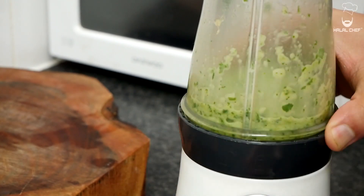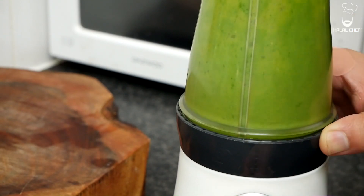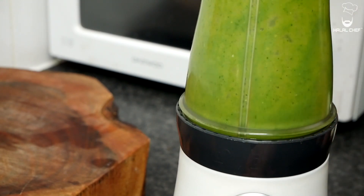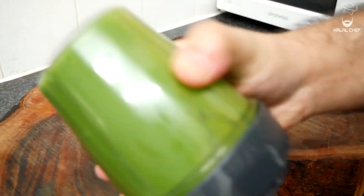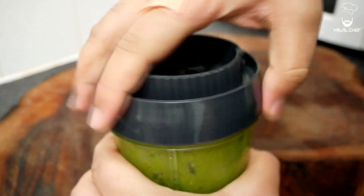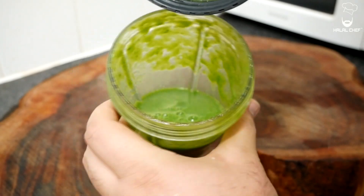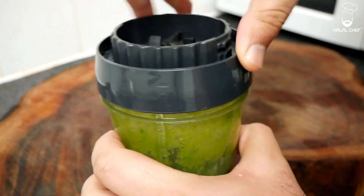You want to blend it until it's nice and smooth. All right, so this is ready — nicely blended as you can see. Just gonna keep it to the side for now.